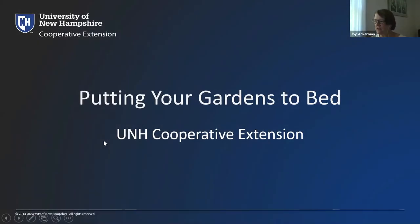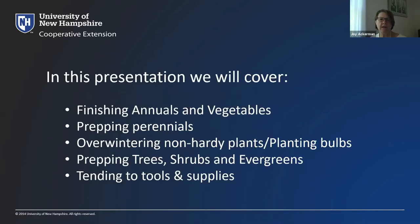As we said, this is putting your gardens to bed. In this presentation we're going to cover finishing annuals and vegetables, prepping your perennial gardens. We'll focus a little bit on non-hardy plants and planting bulbs, and we'll also get to prepping your trees, shrubs, and evergreens, as we do have winter challenges from both weather and wildlife. And then one little slide on tending to tools and supplies at the end.